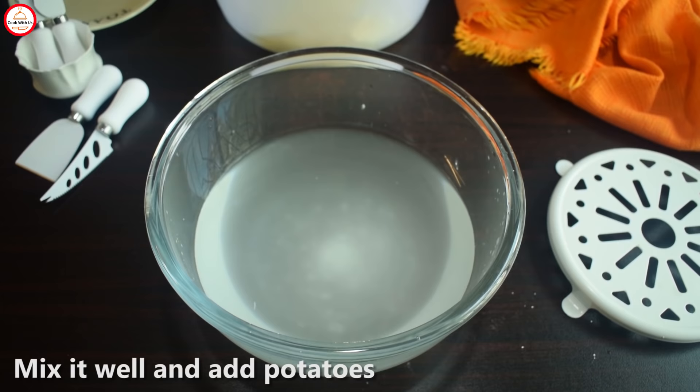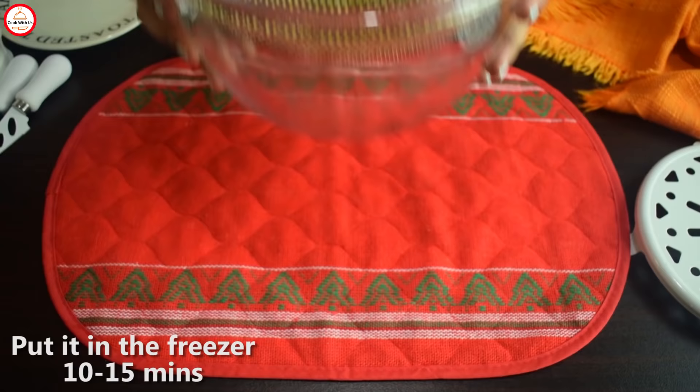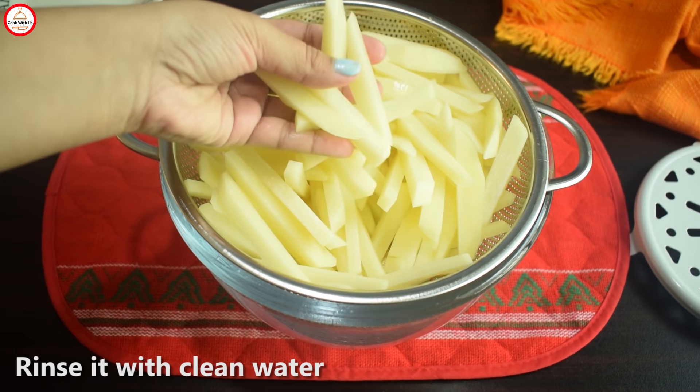You will need to leave them a little bit. Leave them in the freezer — it's better to keep them in the freezer for 10-15 minutes. After leaving the freezer, give them a wash. You will need to dry them. Then dry them. With this tip, we have removed excess starch.